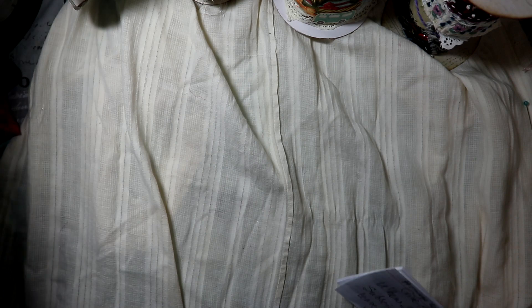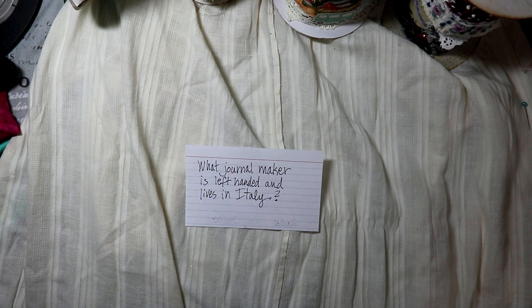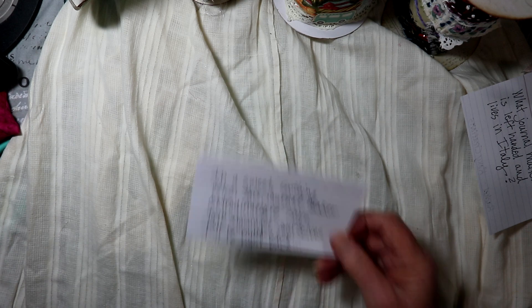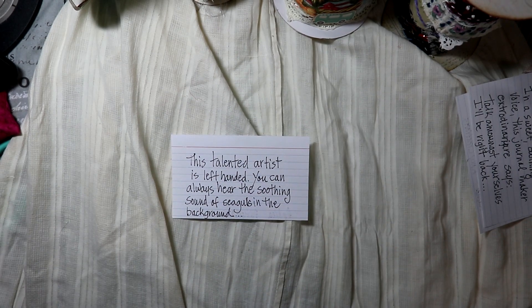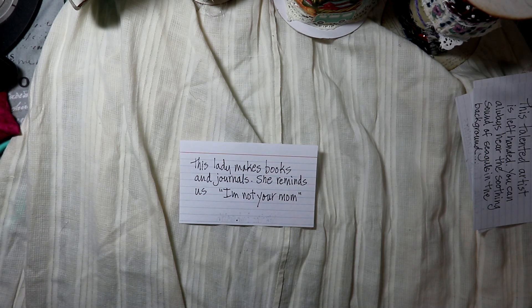Now for the quiz! If I'm going too fast, just pause and think about it. Here's the first question: What journal maker is left-handed and lives in Italy? In a sweet soothing voice, this journal maker extraordinaire says 'Talk amongst yourselves, I'll be right back.' This talented artist is left-handed — you can hear the soothing sound of seagulls in the background of her videos. This lady makes books and journals and reminds us 'I'm not your mom.'